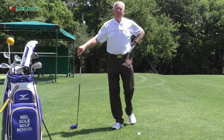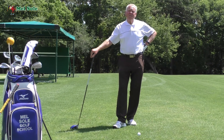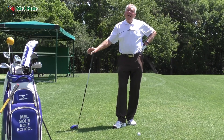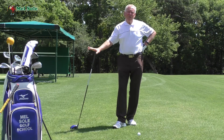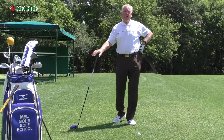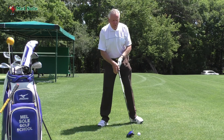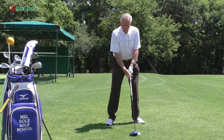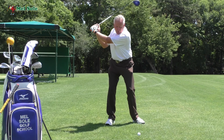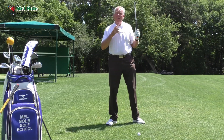Good morning everybody, welcome to our daily video golf blog. Today is Thursday June the 7th, 2018. On Technical Thursdays we've been talking about the power package in a series of five. We've done the first three: the first package — take away nice and wide; second — shoulder turn creating good torque; third — weight shift, getting the weight over and driving the legs to generate power.